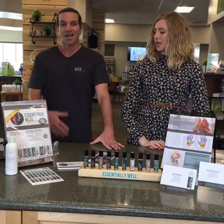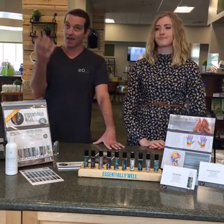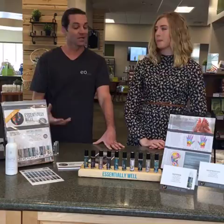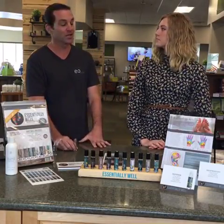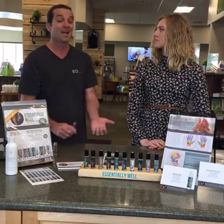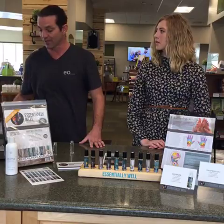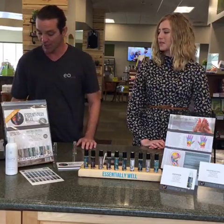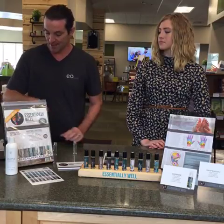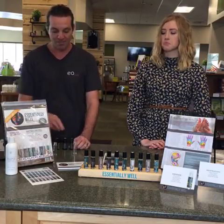The first one we're going to make is the respiratory blend. I've been a little bit sick the past couple of weeks with that seasonal change thing going on, so this has been one of my best friends. I use it in the diffuser as well as on the reflex points, and the reflex point thing works fantastic. The respiratory blend has eucalyptus, lemon, and peppermint — two drops of each.